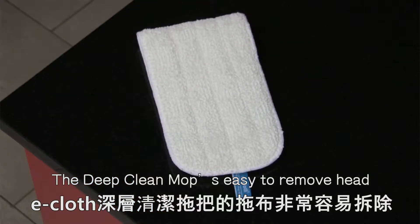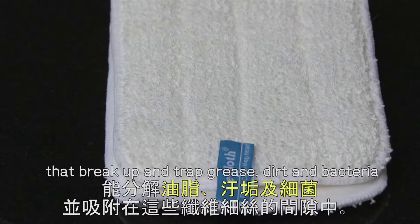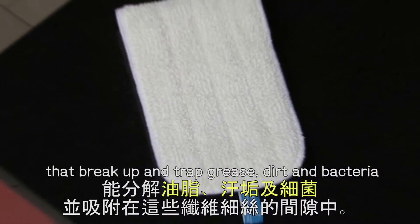The Deep Clean Mop's easy-to-remove head contains millions of tiny but tough fibres that break up and trap grease, dirt and bacteria.